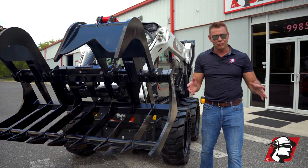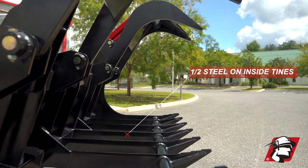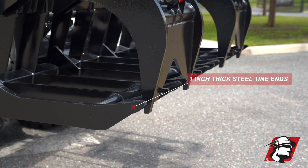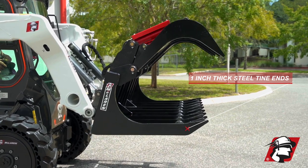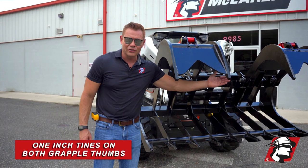But more importantly, we've got steel — and that's what makes this different from the other grapples in our lineup. We've got half inch steel on all the tines in the middle, and then on the ends where you beat them up, turn, and bang into stuff, we put one inch tines. And we also have one inch tines here on your thumbs.